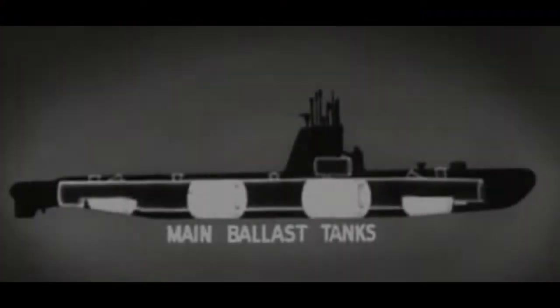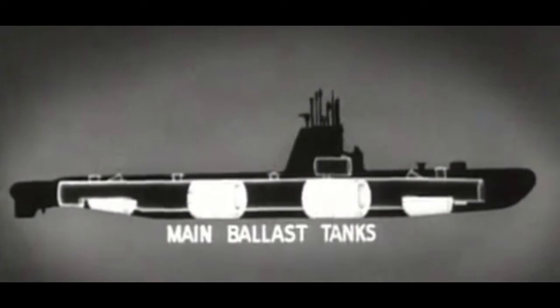A submarine that wants to dive must be negatively buoyant. Conversely, a submarine that wants to surface must make itself positively buoyant. And a submarine that wants to maintain a constant depth without risk of rising or diving must make itself neutrally buoyant. To achieve positive, negative, and neutral buoyancy, submarines fill or empty large tanks built into the side of their hull.